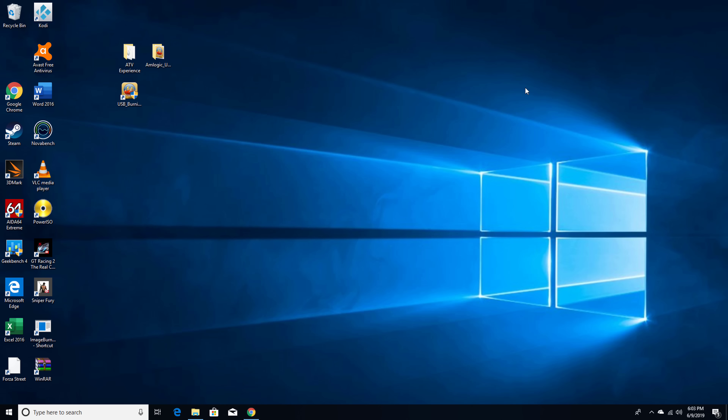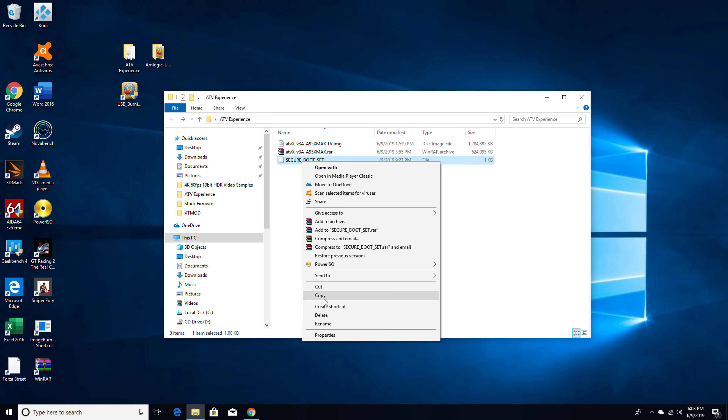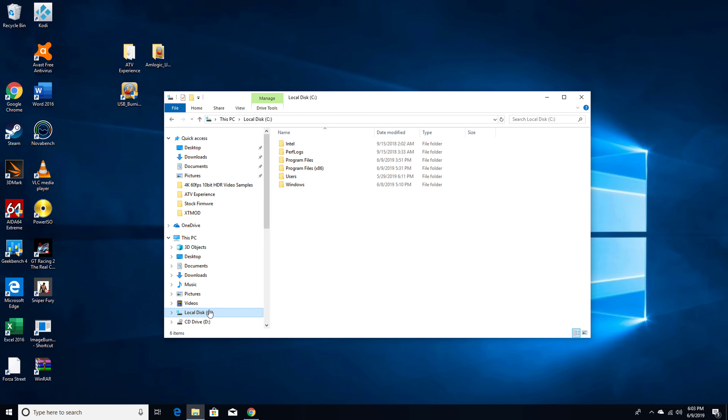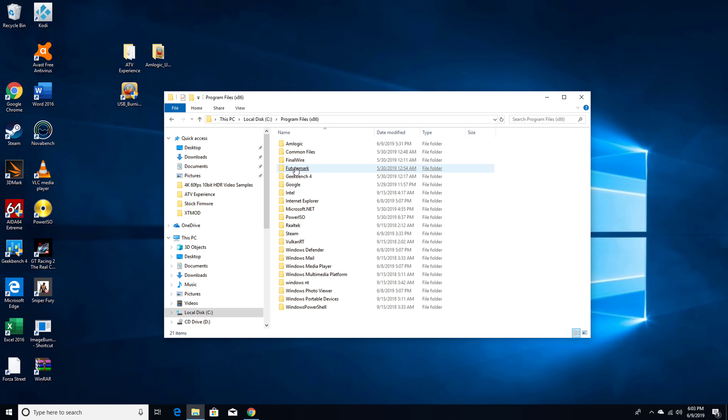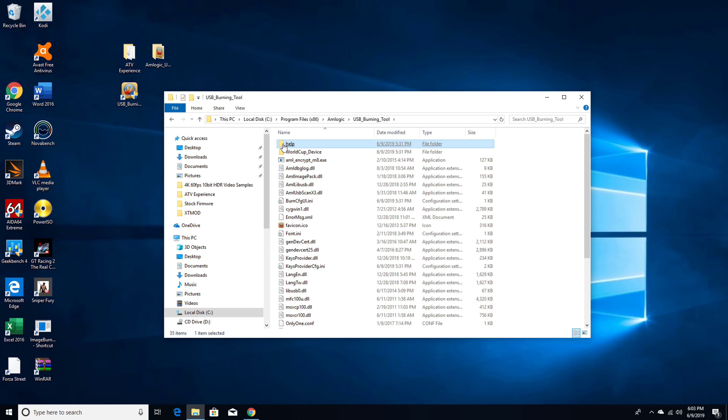The next step is to open the folder with the ATV Experience ROM. You need to copy and paste the license key file into the license folder of the burning tool. However, the first time you install the burning tool, the license folder is not created until you run the program and load up a firmware. So you can either create a folder called 'license' and paste the key into it, or run the tool first and then return to paste the key into the folder.